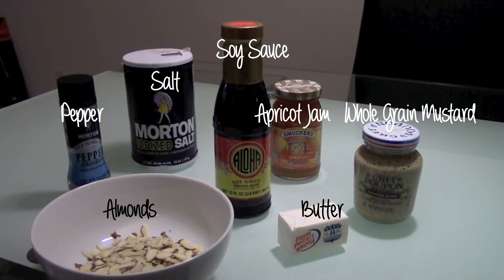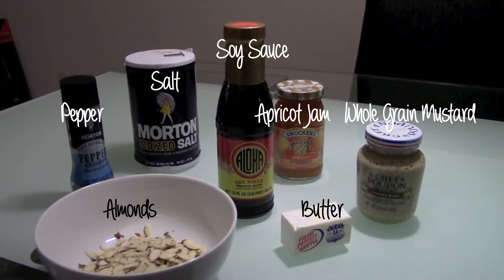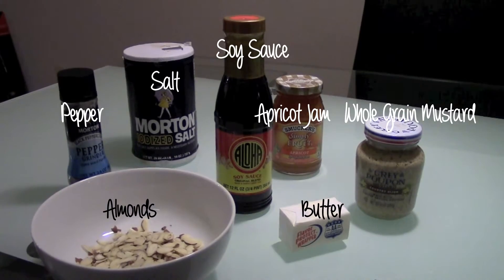For this recipe, you will need pepper, salt, soy sauce, apricot jam, whole grain mustard, almonds, and butter.